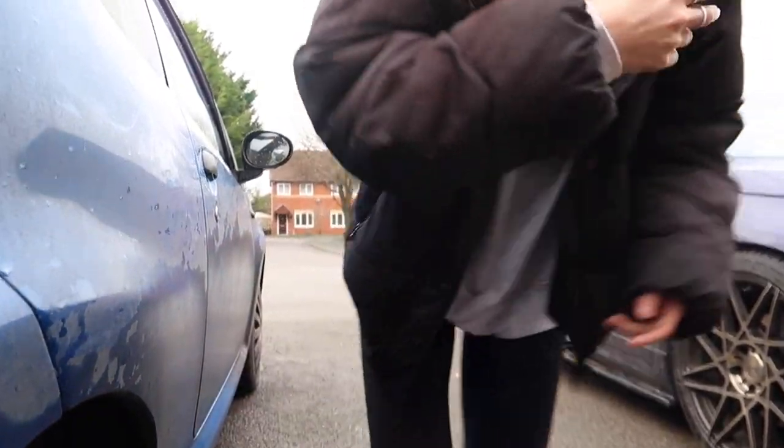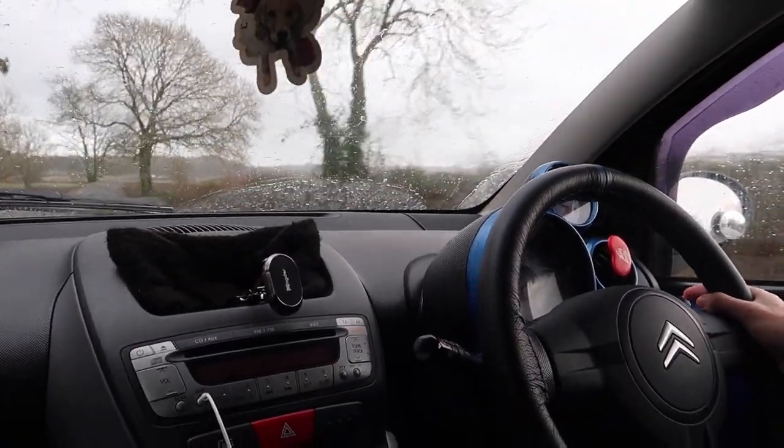We're now in the car. We're going to show you what the brakes are like when you brake - they go really juttery. It's probably really unsafe as well, because obviously brakes are very important. You can feel it shaking the car. It's been like this for a good year. It's raining now too.